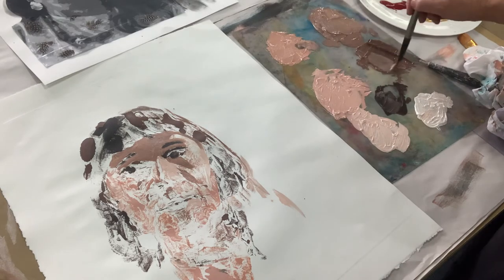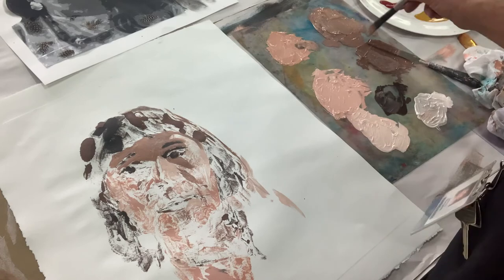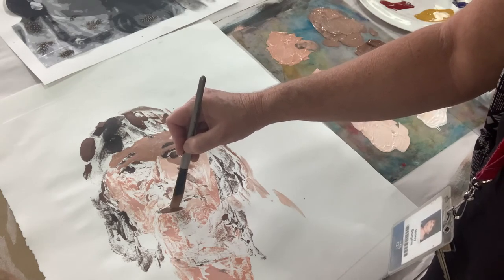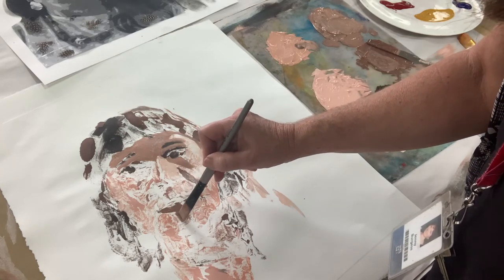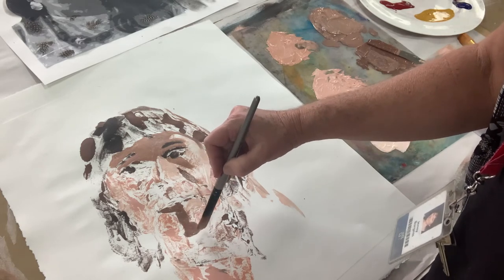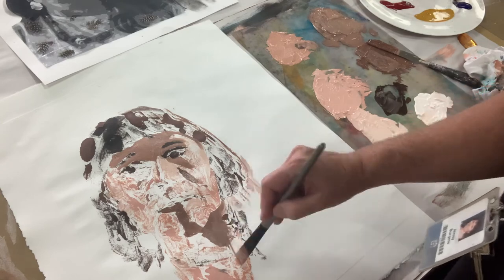Keep it at that blocky-in kind of way and trust the process, because the process is what's going to help you paint well. You're not going to worry when you're painting the lips about getting every little detail — we just want basic form to start with. If you trust this process, you will very quickly start seeing the form come up.